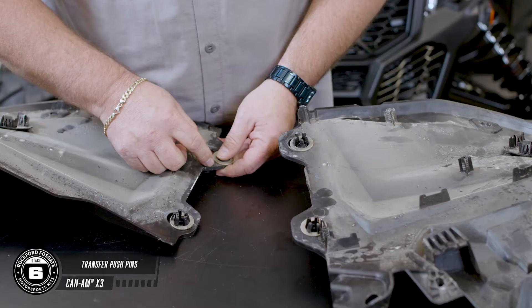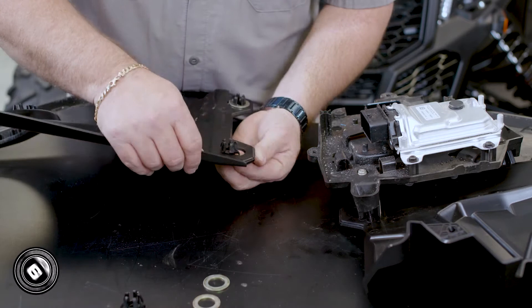Now that you have the smart lock module and switches installed, transfer the four push pin grommets to the new speaker panel so they're ready for installation. We've also included a replacement warning sticker. Now let's install your rear moto cans.